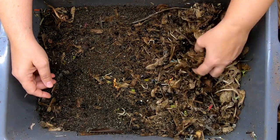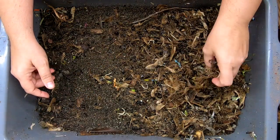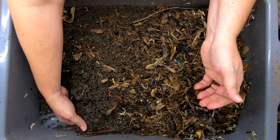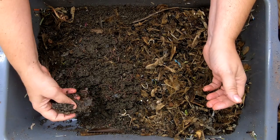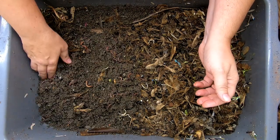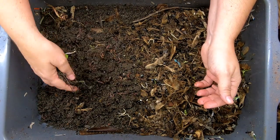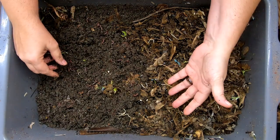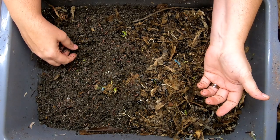I started this as kind of a — what happens if your shredder breaks and you still need to do something — kind of a situation. And I just kept doing it because there is the possibility that people don't have shredders and all they can do is lay down pieces of cardboard or paper, and it works just fine. That's what's happening here.